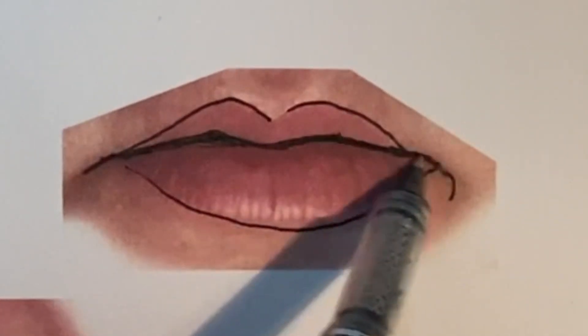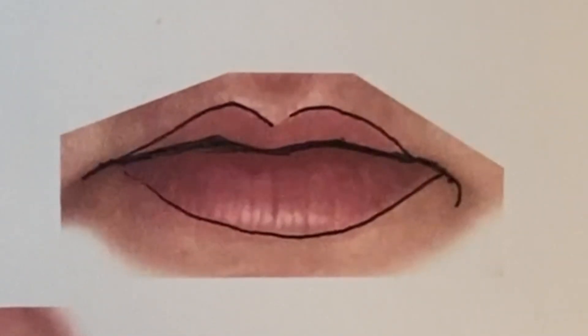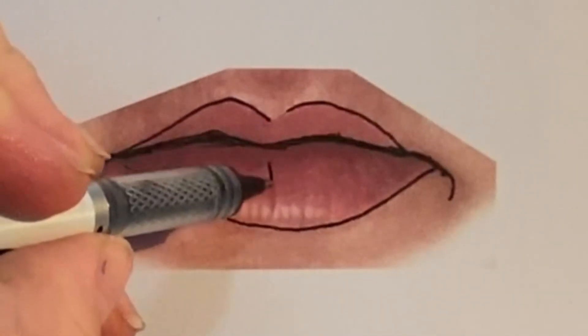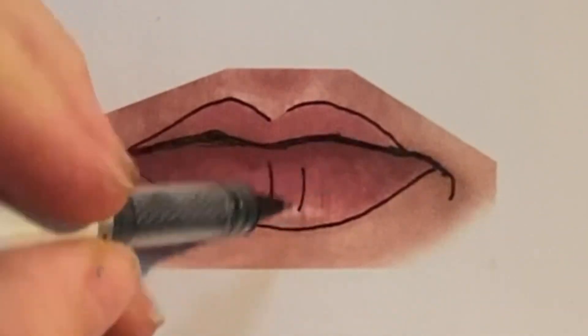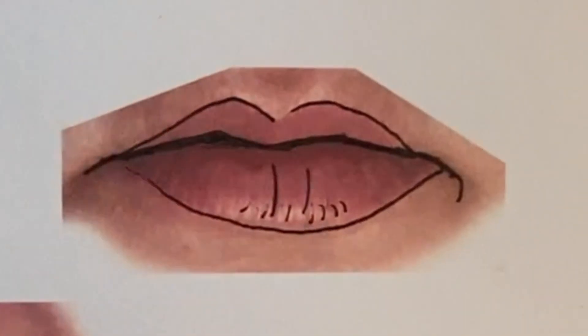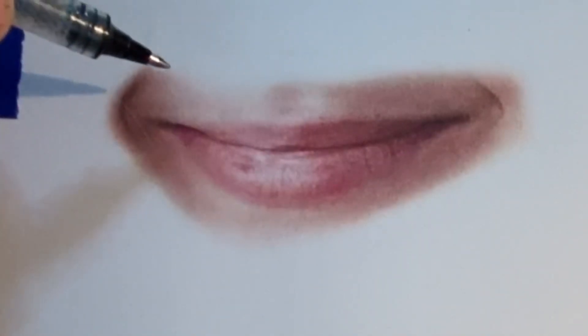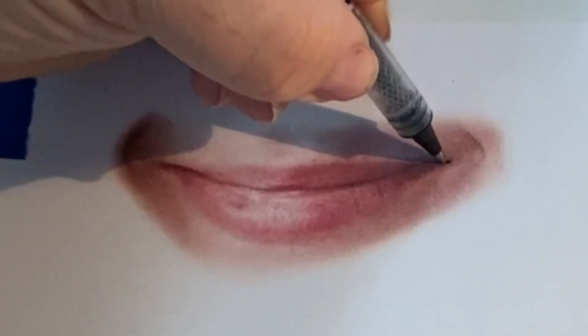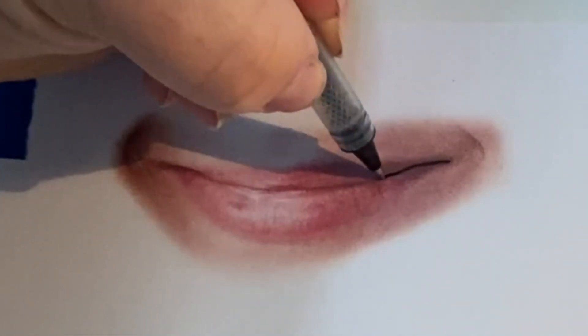Mouths are one of those things that we all think we know exactly what they look like. But when we look individually at any one mouth, there's always details that are a little different than maybe what we picture in our minds — the way that the lips come together, the way that the outer mouth curves, some people might have a mole or a dimple in their smile.